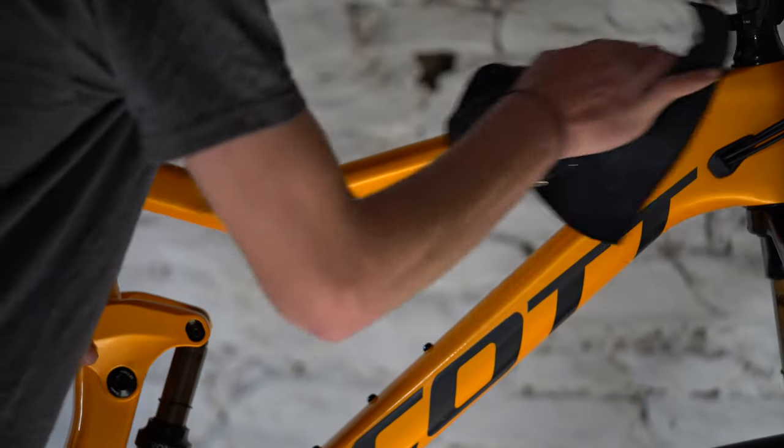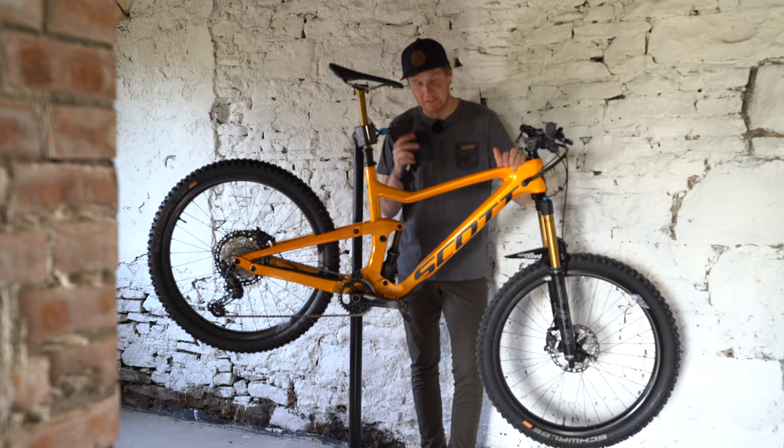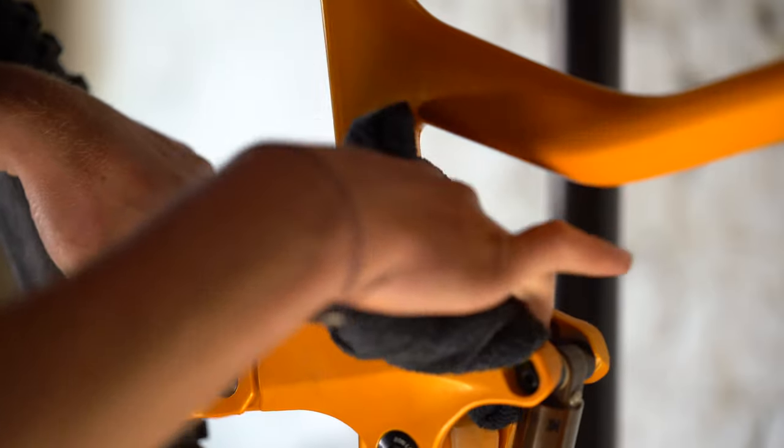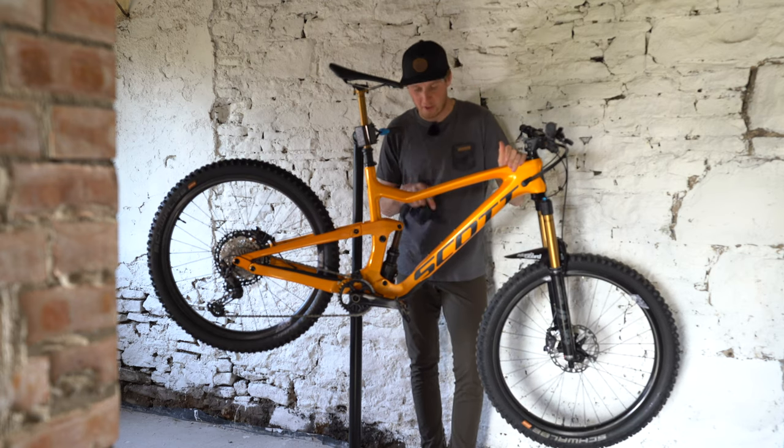Tip number two: after you've washed the bike, give it a dry down. I like to use one of these — it's a microfiber cloth. For whatever reason, I find that when you dry the bike with it, it gives it an extra little polish, and if you've missed any little sections or you've got some water smear on there, it just wipes it off nicely. You can look at the shine on that — perfect.